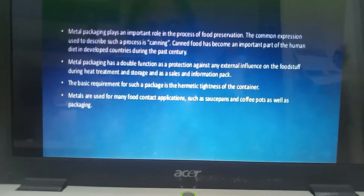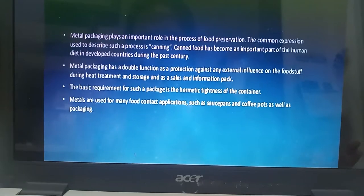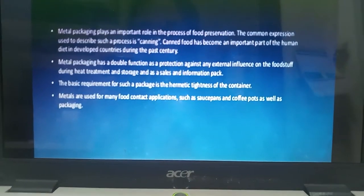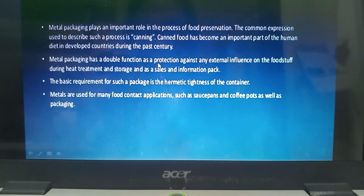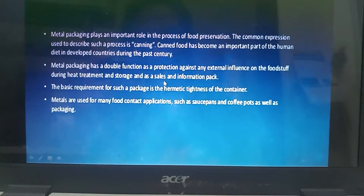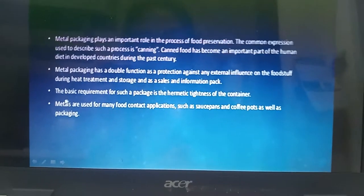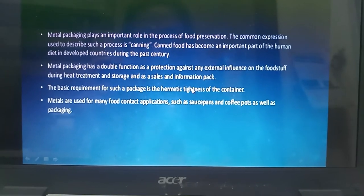Metal packaging plays an important role in the process of food preservation. The most common metal which comes to our mind is it is used in the process of canning. Metal packaging has a double function: it provides protection against external influences, provides storage, as well as it is helpful for sales and information. The basic requirement for such a package is the hermetic tightness of the container.